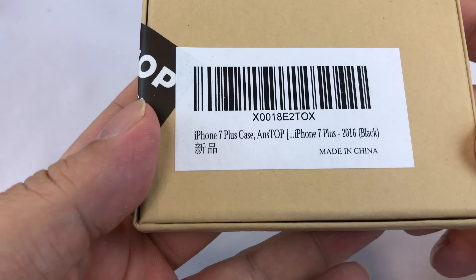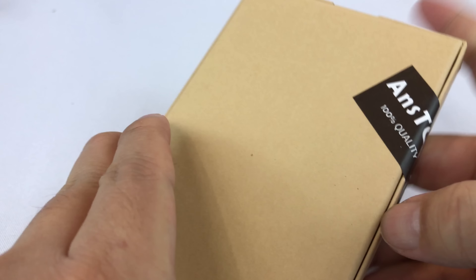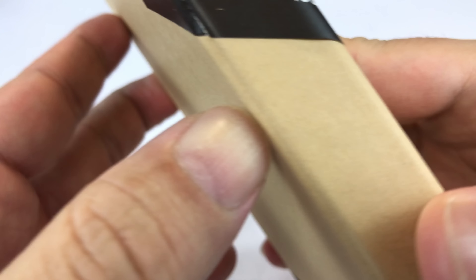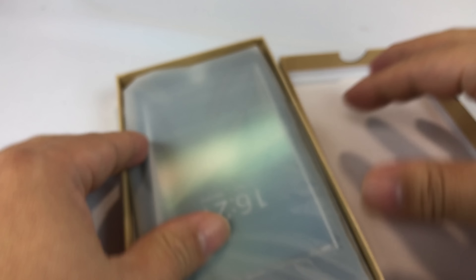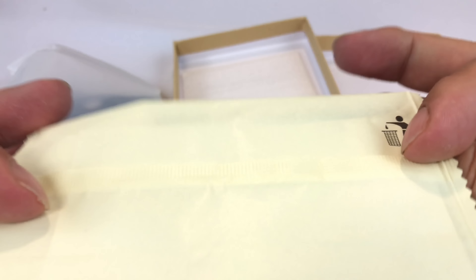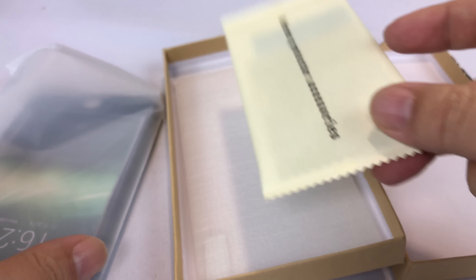It comes in this box. It is for the iPhone 7 Plus and looks like it's taped up at the top and the bottom. So we open it up here, we're going to have to pry it open a little bit and take a look at the case.